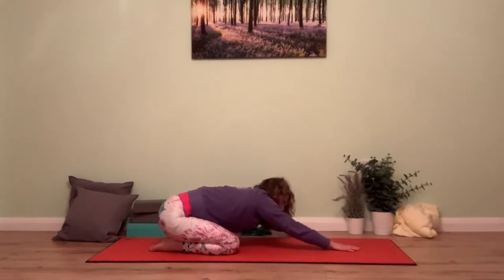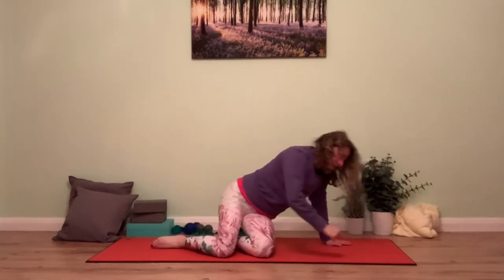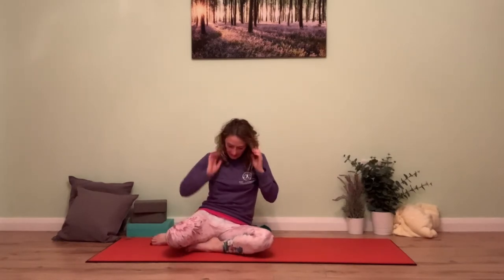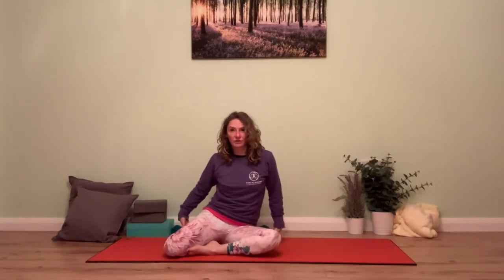Rise back into box position, then fold into child's pose once more. Reach both arms to the right to lengthen through the left armpit and left side body. Take a big deep breath in, getting a sense of pulling the shoulder blade back towards the left. Then draw the hands through centre and take them over to the other side, noticing whether you can pull that shoulder blade slightly back to centre. Take a few deep breaths to find space and soften on the out-breath.